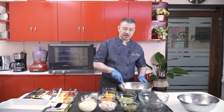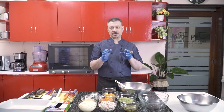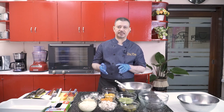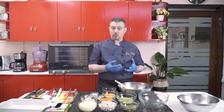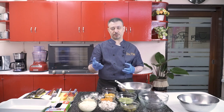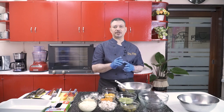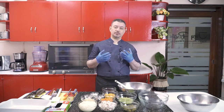Speaking of pasta — dry pasta, the one that you buy from supermarkets, when you cook them, they double in weight. So let's say your recipe calls for one kilogram of cooked pasta, whether it be spaghetti, macaroni, fettuccine, any kind of pasta using dry store-bought pasta — if your recipe calls for one kilo, you start with 500 grams of dry pasta. Once you boil it up, you'll end up with double the amount — one kilo.